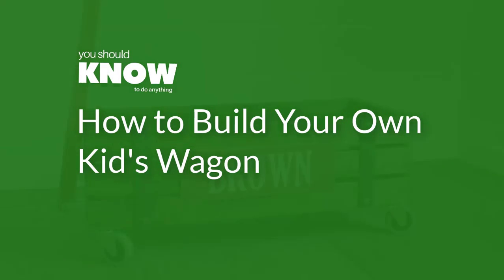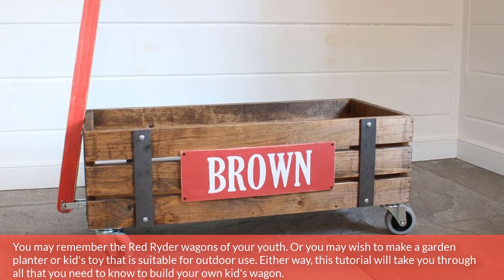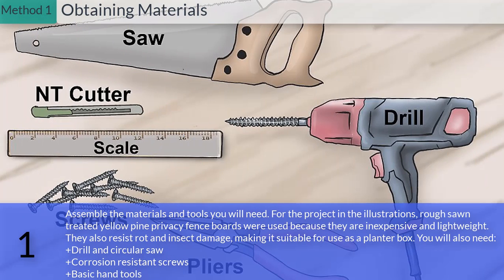How to build your own kids wagon. You may remember the red rider wagons of your youth, or you may wish to make a garden planter or kids toy suitable for outdoor use. Either way, this tutorial will take you through all you need to know. Method 1: Obtaining materials. Assemble the materials and tools you'll need. Rough sawn treated yellow pine privacy fence boards were used because they are inexpensive and lightweight, and they resist rot and insect damage, making them suitable for use as a planter box. You will also need a drill, circular saw, corrosion resistant screws, and basic hand tools.